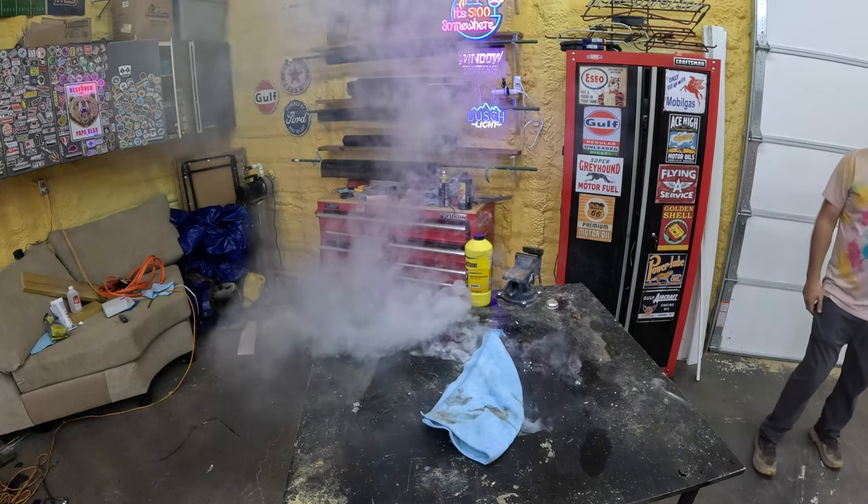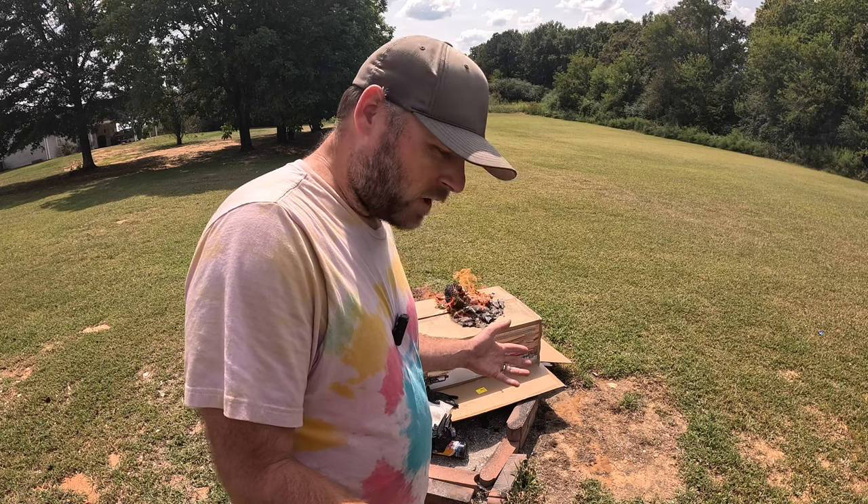Whoa! Welcome to the channel. Today we're looking for weird ways to start fires.